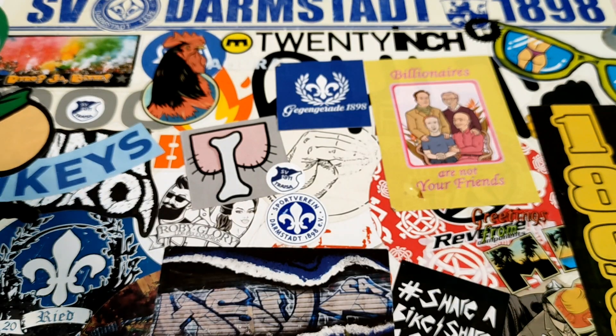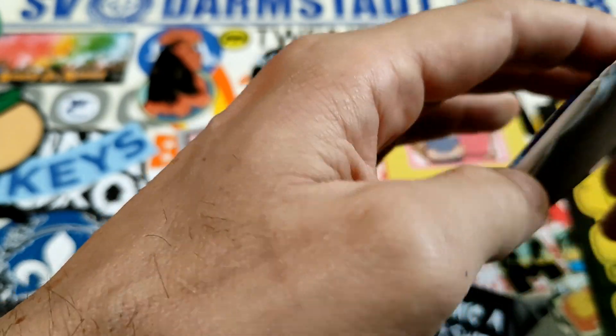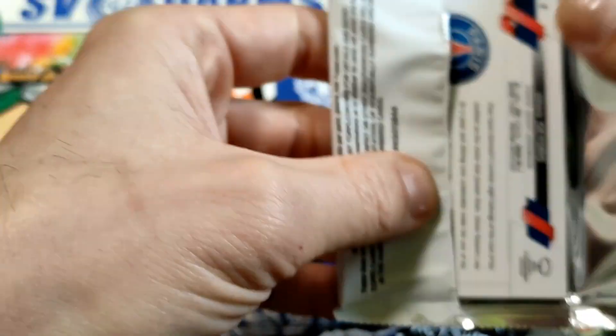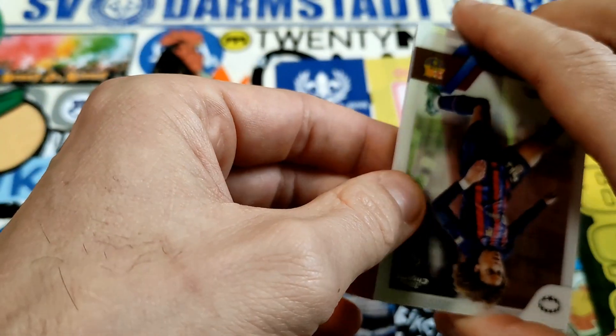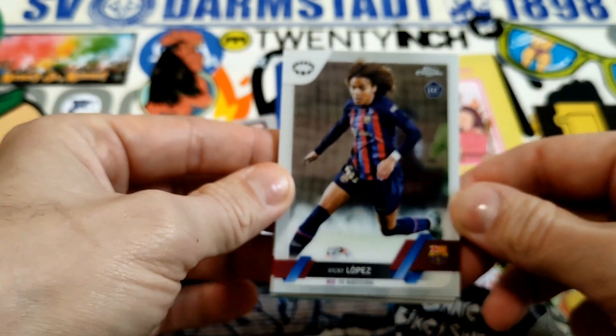I was going to buy the Topps Champions League Match Attacks but decided to forget it and wait. I'll just get more of the regular Match Attacks since I'm still missing some. So yeah, that's it — we are starting off the box!